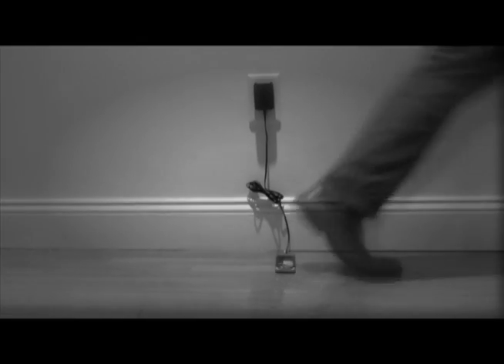Tired of stepping on your cell phone or MP3 player while you walk through your house? Tired of dropping your cell phone on the floor? Tired of not knowing where to put your car keys? Are you always looking for your remote control? You need the Socket Pocket.